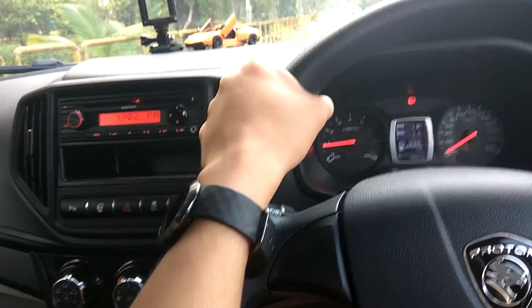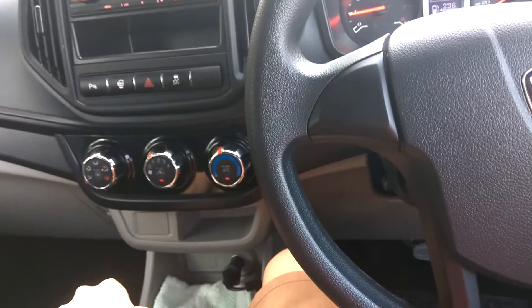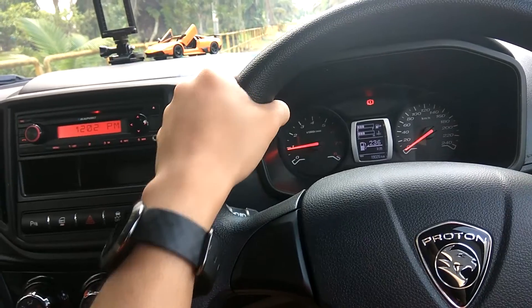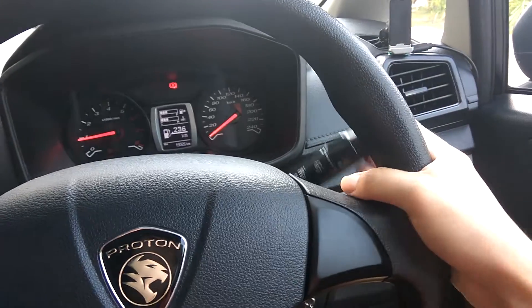Also control the wiper speed with your right hand. Your left hand does all the other work — like the audio, the aircon, the gear change, and the indicator. If your left hand is free, just put it at the ten o'clock position. And always remind yourself: don't do other work with your right hand — keep it there.